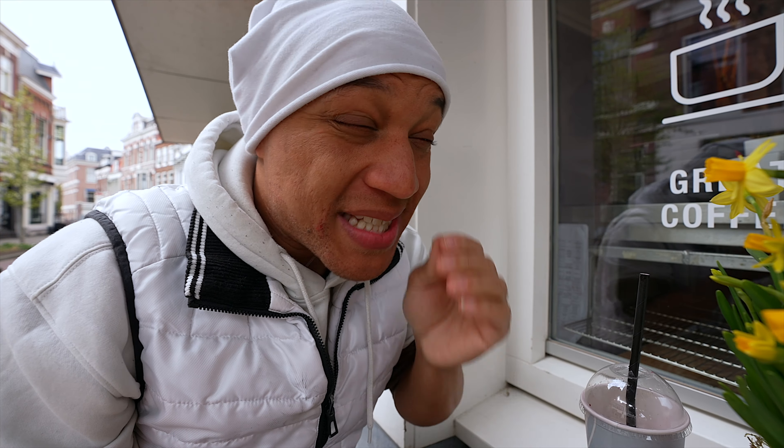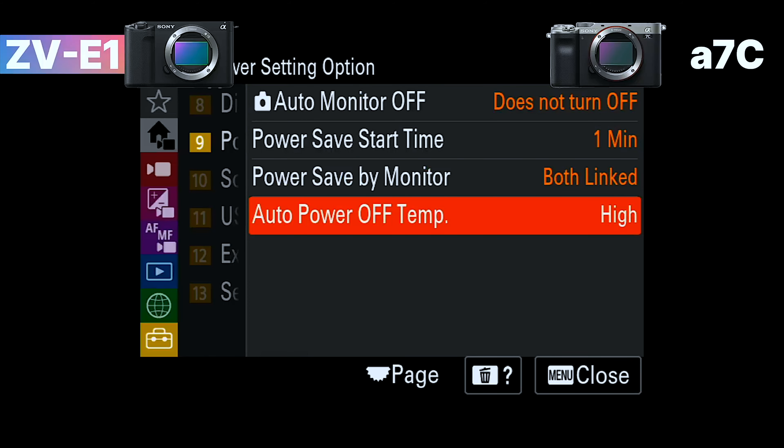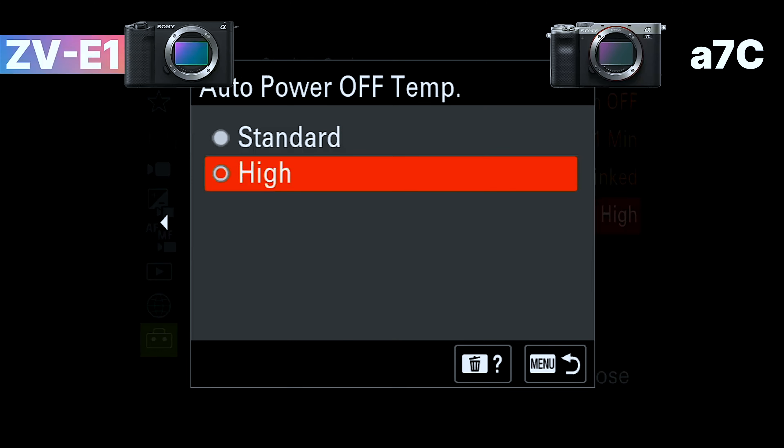The second way I avoid overheating issues, especially with the bigger cameras, is I usually set the auto temp to high. A lot of the new cameras have this option, as well as even some of the action cameras. So go to your settings, go to auto power temperature and set it to high. This is basically you telling the camera that it's okay if it gets a little too hot.